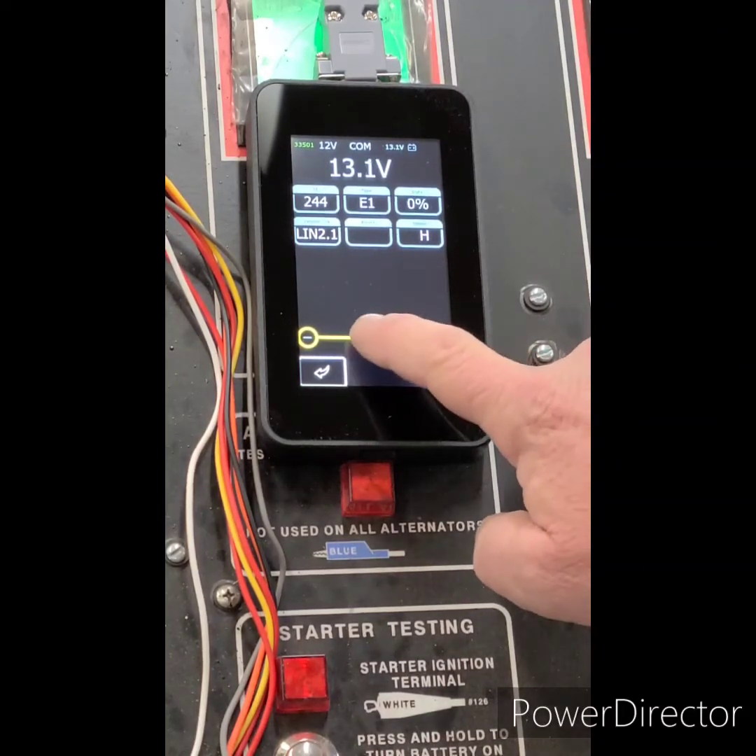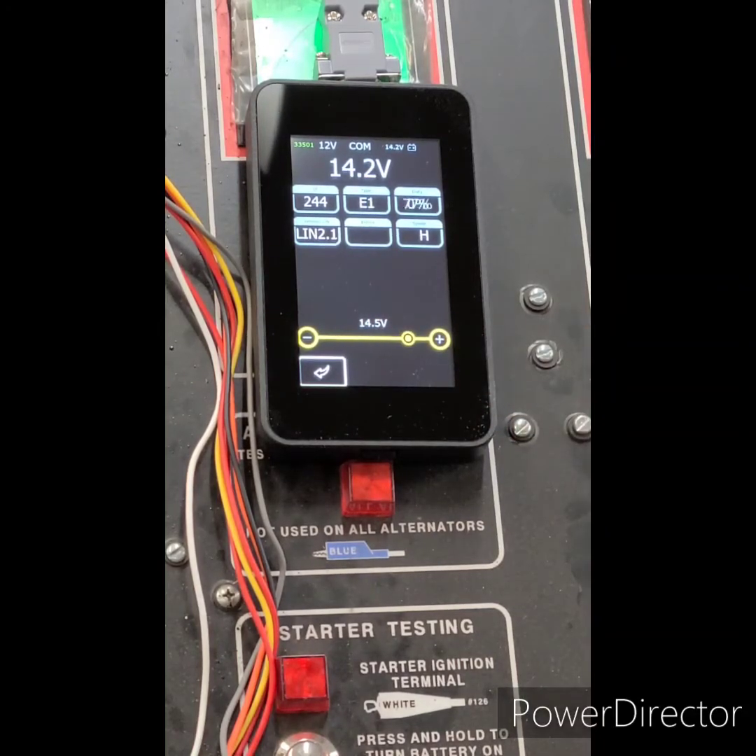We've got the alternator spinning and now we're just controlling voltage. The test bench is varying the RPM as well as the load. We can see that change as we apply the load — it's up to 77% duty cycle. This is a LIN 2.1 with an ID of 244 and a type E1.